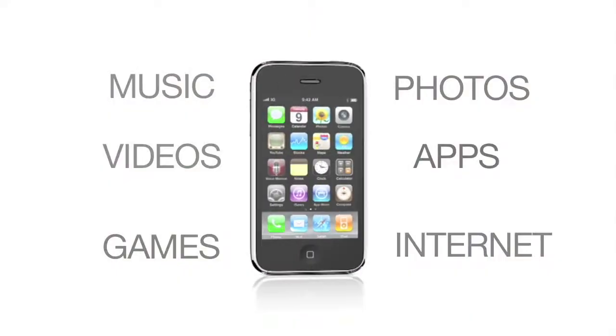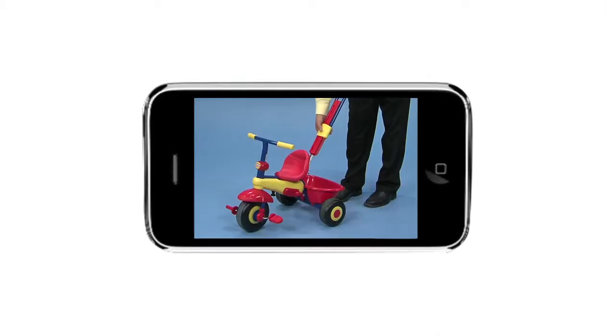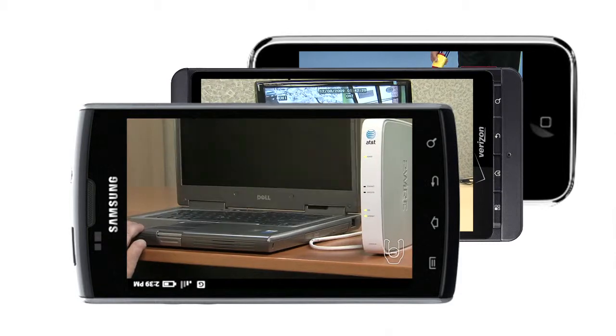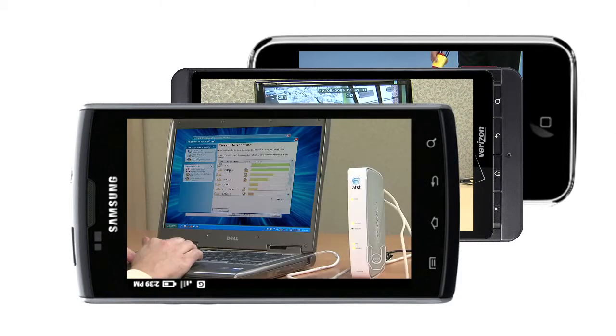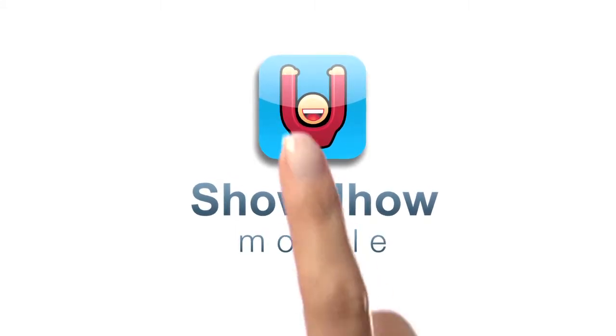Your smartphone can do a lot of things — it is pretty amazing. But did you know it could help you put together your kid's trike, show you how to set up a home security system, or how to install your electronics step-by-step? Well now it can with Show You How Mobile, the app designed with do-it-yourself in mind.